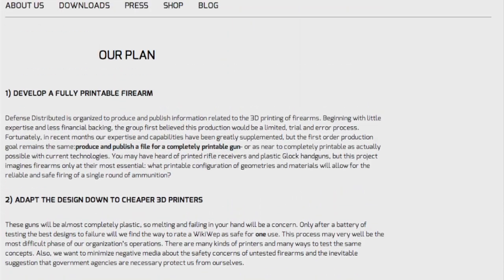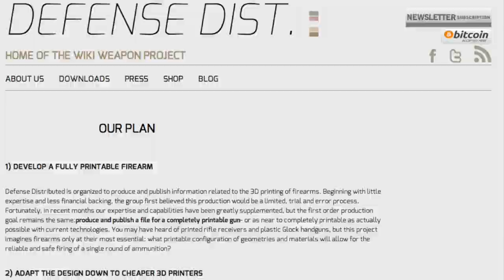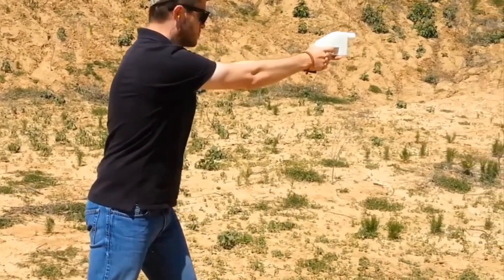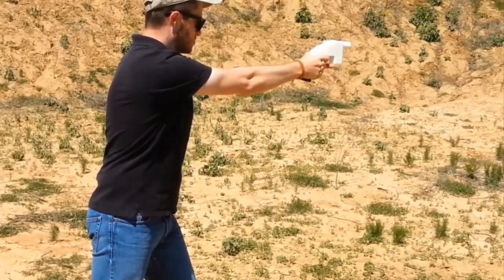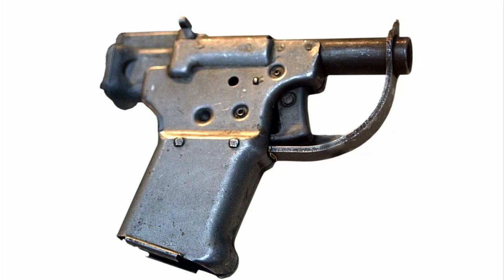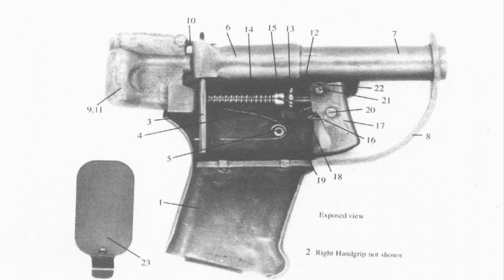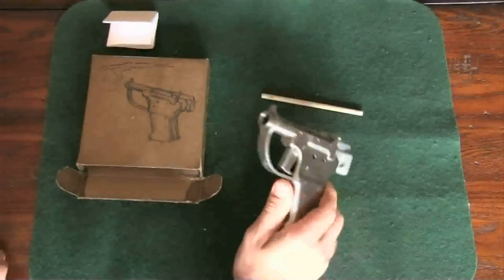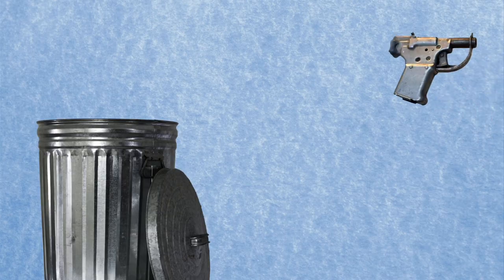A non-profit company in Austin, Texas called Defense Distributed has developed and demonstrated the first 3D printable model of a gun, including the successful firing of real bullets — depending on your definition of success, that is. It's called the Liberator, and it's named after a single-shot metal gun called the FP-45 Liberator. That gun was designed to be mass-produced cheaply during World War II and distributed to anyone fighting Nazis, though none of these guns were ever used, and the 25,000 that were manufactured were destroyed after the war.